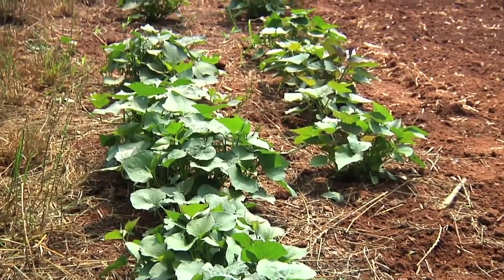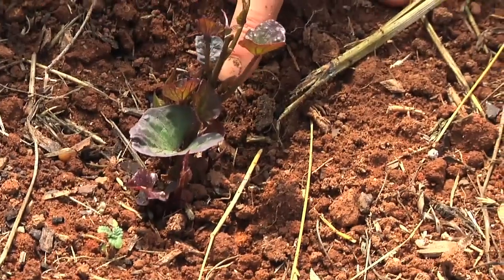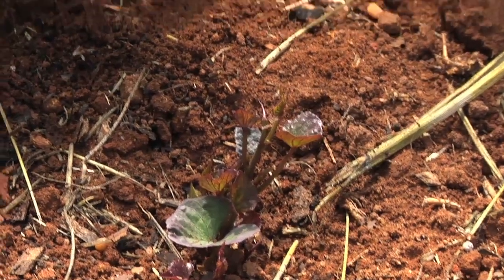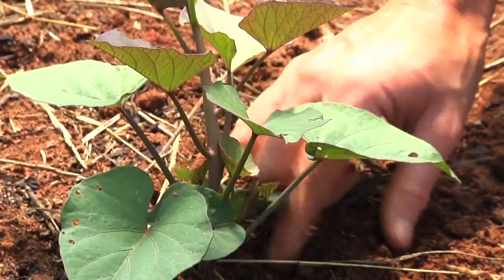We carefully watch for the first slips to emerge from the soil so we can pull those from the potato. That way the potato will continue to produce slips for us to harvest for several weeks. This is an example of a plant that is too small. We wait until they get a couple inches high with several leaves before we pull them out of the ground.